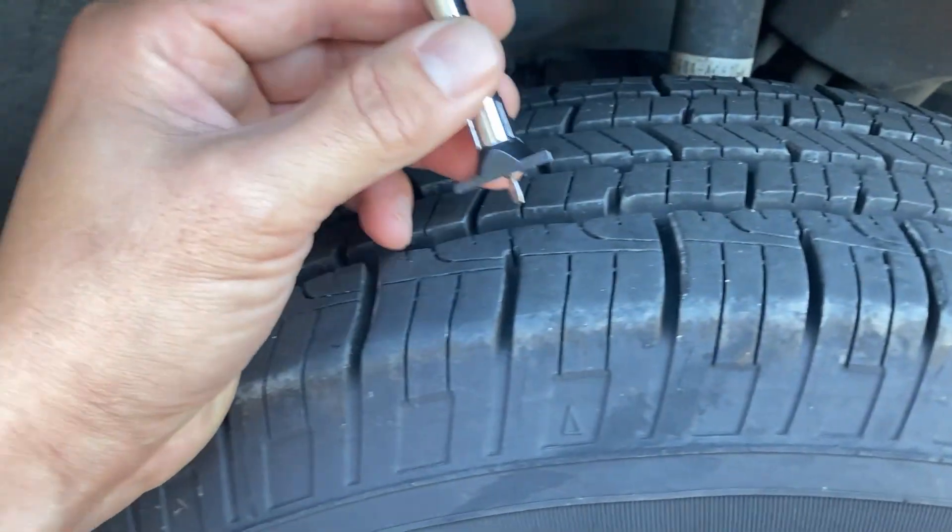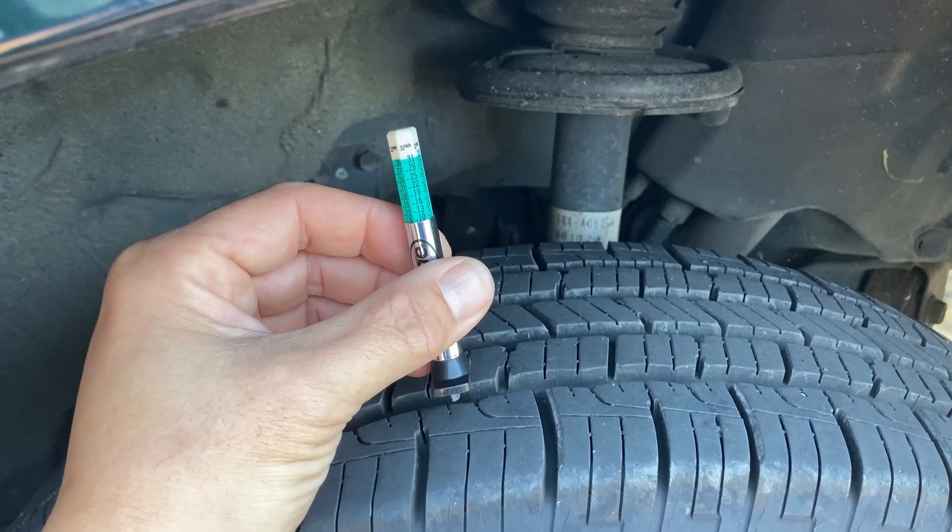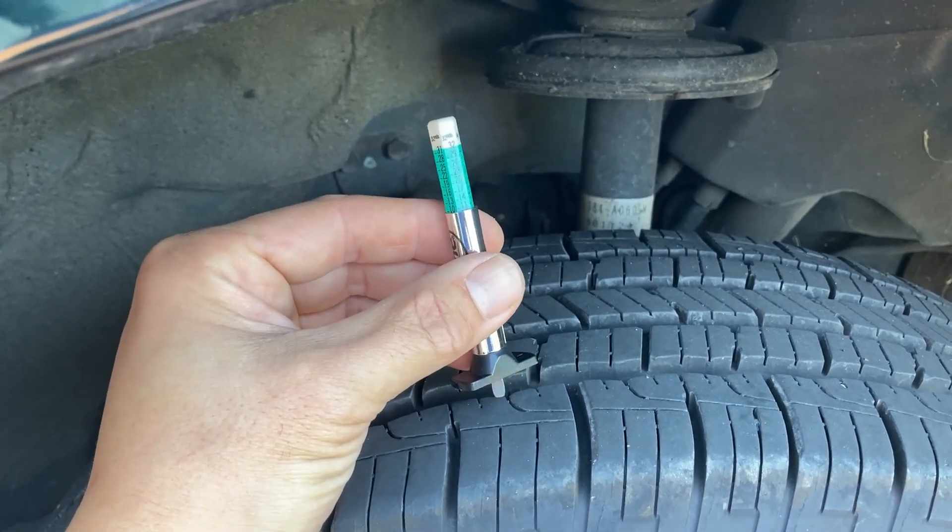That'll help give you a guide for whether the tire guys, when you go in for inspection, are telling you the truth or not.